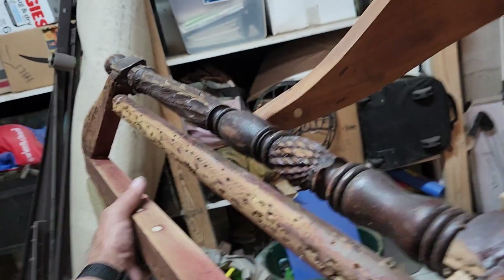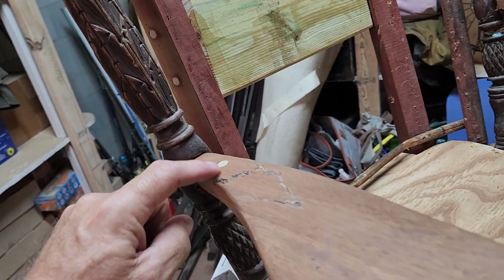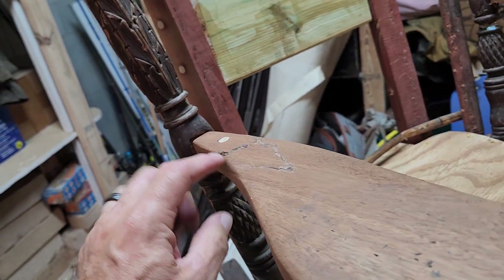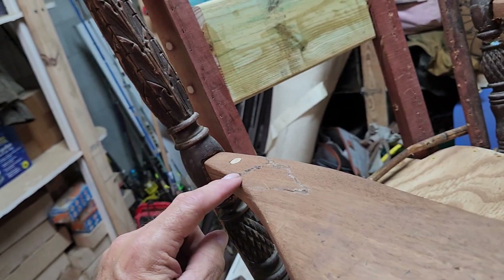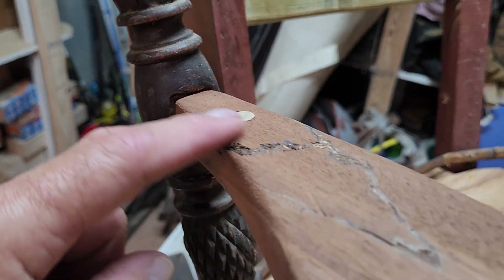I think you ought to take a look at this — it's actually starting to come together looking like a rocking chair. I had to dowel that piece; it was horribly broken, shattered in two different places. I got this one in fairly nicely, and this one I still have to do a lot of work on to make it better.